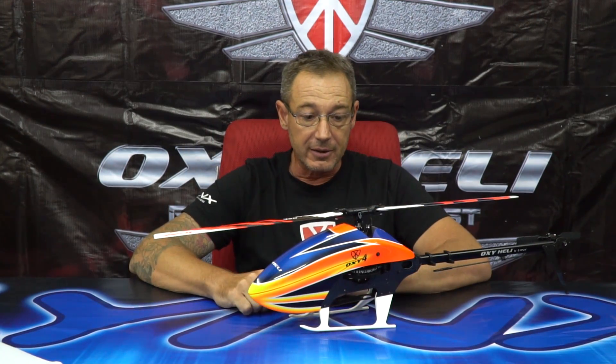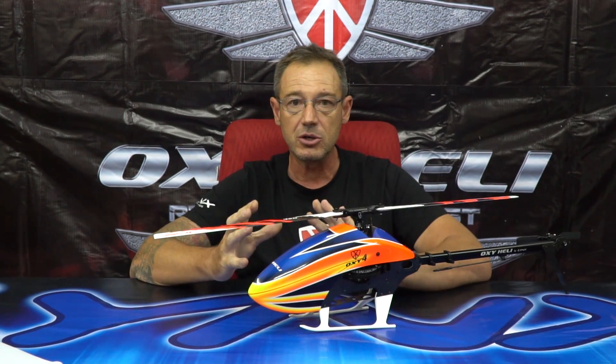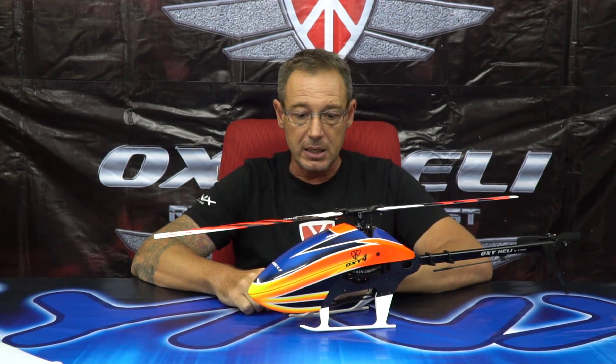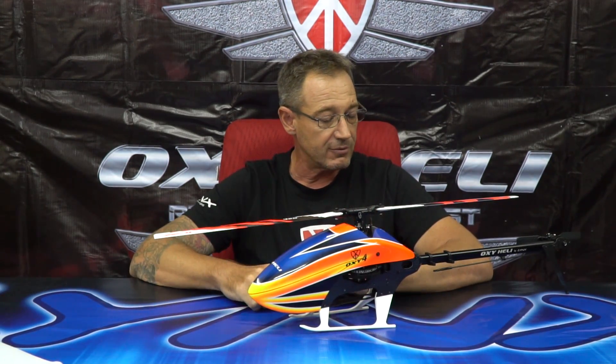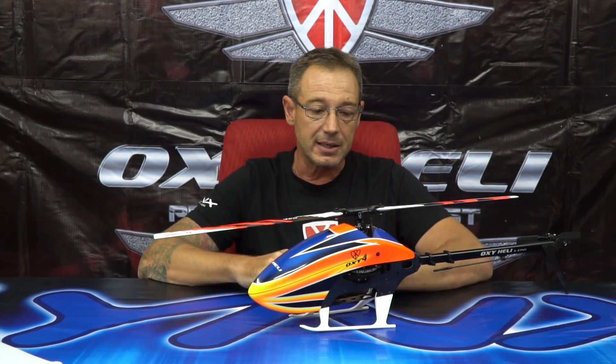Now let's talk about weight — ready-to-fly weight. The 325 with normal electronics, medium-high level performance, a 6S battery, Scorpion 2618 motor, micro servos, and a 60-ampere ESC weighs 1 kg. As a compromise of design and resistance, we chose a 6mm main shaft, 4mm spindle, and 4mm tail shaft.